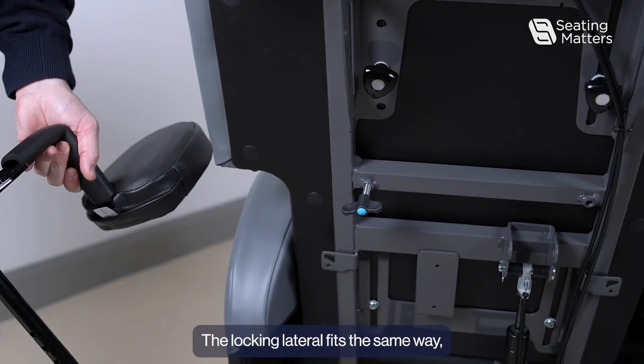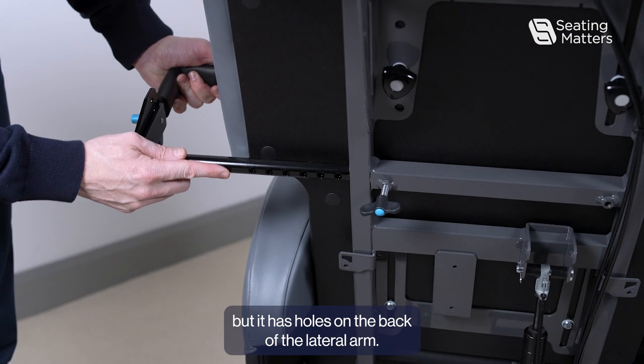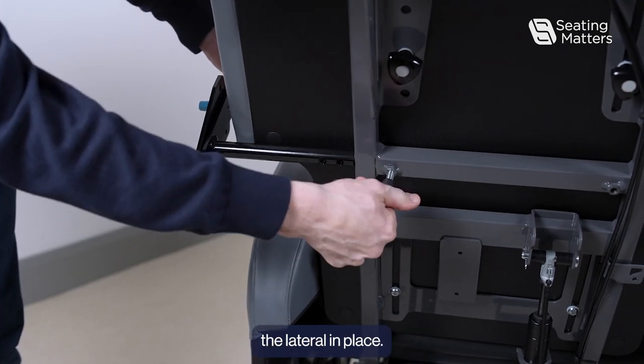The locking lateral fits the same way, but it has holes on the back of the lateral arm that allow you to further secure the lateral in place.